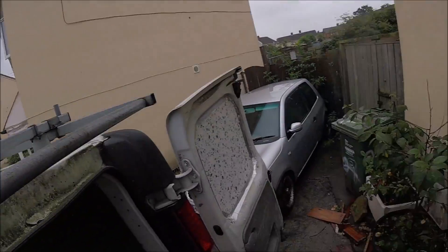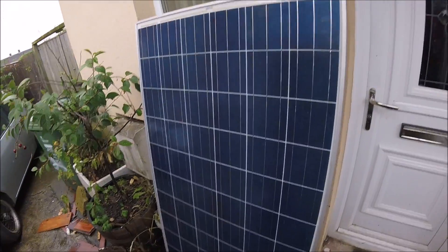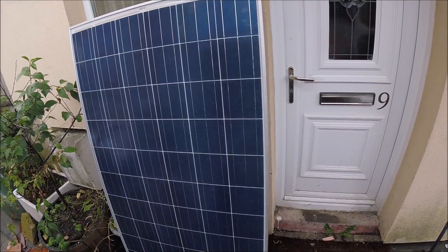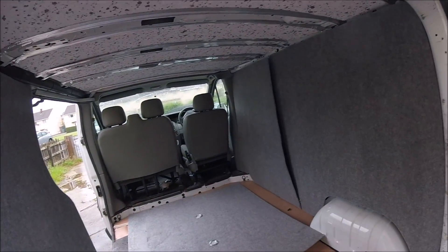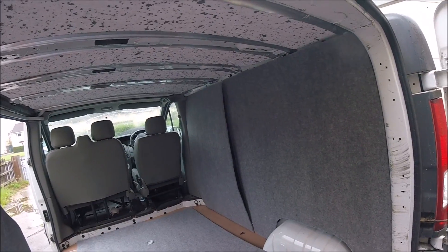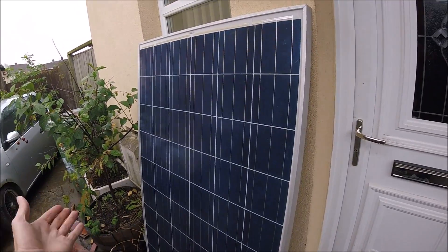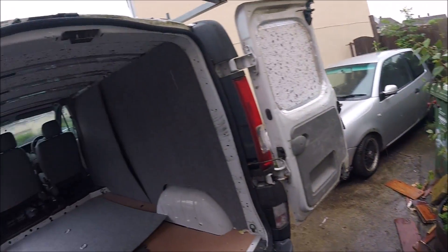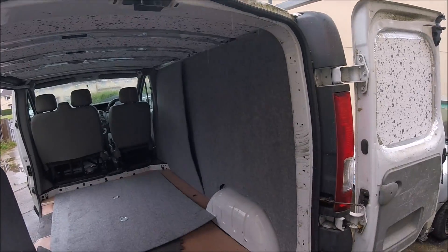Once the roof is fully cleaned, I'm going to be mounting this 250 watt solar panel onto the roof. That'll get wired up to a Victron MPPT solar controller, which then gets wired down to the AGM leisure battery. Any of the bits I'm using — from the solar panel to the controller to the battery, including all the cabling — check the link below in the description, which goes out to eBay where I bought pretty much all the items.